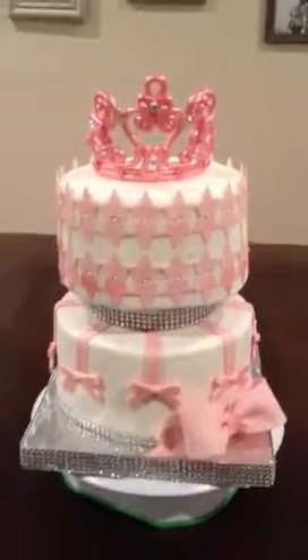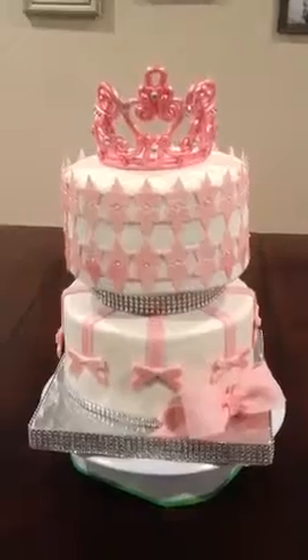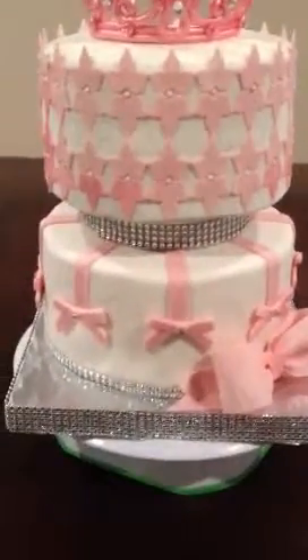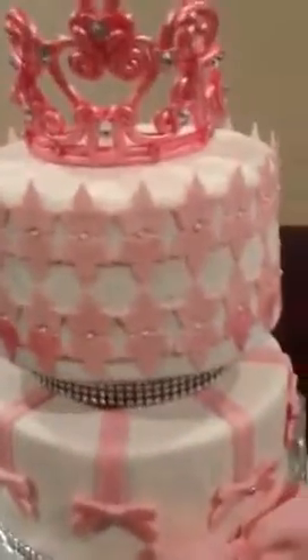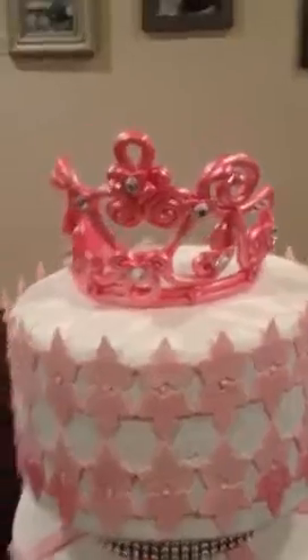The theme of this baby shower is pink bows and diamonds, so a lot of this cake is edible — and a little bit isn't. The only thing that is not edible are the little diamonds. I haven't worked with isomalt yet and I really want to, so I will probably do that this month or next month. The little diamond in the middle of the bow also is not edible, so I wish I would have done the isomalt diamonds but I just didn't. So I made the tiara.